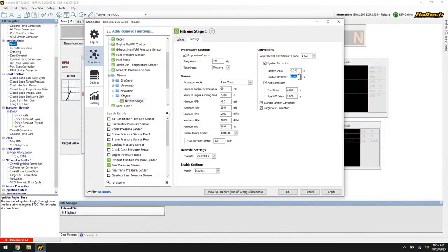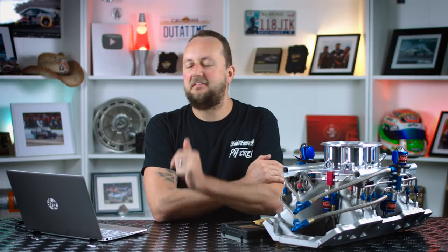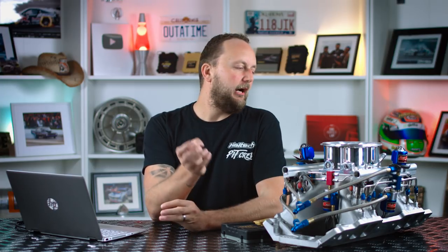The fuel correction, fuel delay, and fuel off delay follow exactly the same principle as ignition and ignition off delay. One difference: the fuel off delay keeps fuel there so the engine has the right mixture while nitrous is still present. If you make that fuel off delay two or three seconds instead of one second, you'll get a heap of extra fuel through the engine on that back-off — and it'll throw a really nice flame, which is also pretty good to look at.